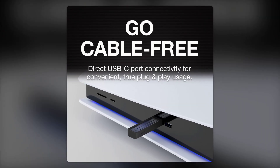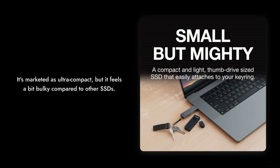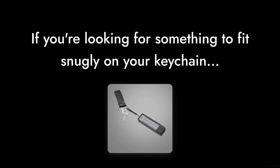Reason number 6: it's not as compact as you'd think. Sure, it's marketed as ultra-compact, but when you compare it to other SSDs on the market, it feels a bit bulky. If you're looking for something to fit snugly on your keychain, you might want to keep looking.